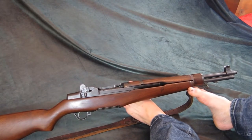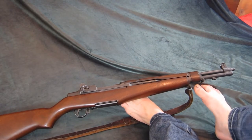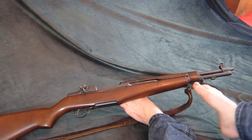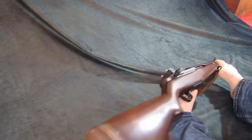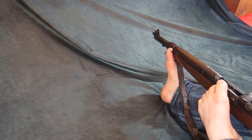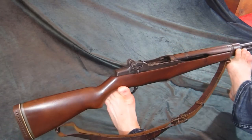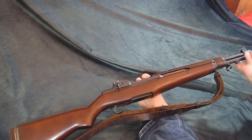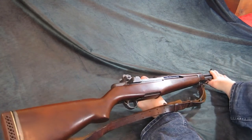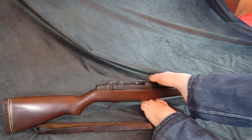This is the M1 Garand Tanker, better known as the T26 prototype. This is what I believe to be the Springfield model, made in the 1960s and 70s, with only a few thousand made for the collector market. Arsenal also made them again in the 1980s, and many of those have the weld and cut receiver. Otherwise, that's the M1 Garand Tanker — don't forget to like and subscribe. Forward forever, backward never.